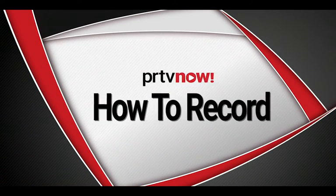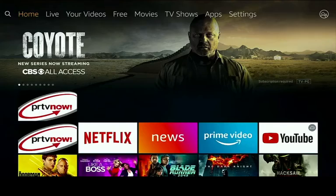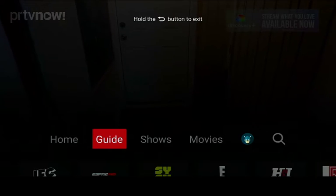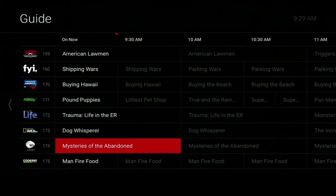To record a program or series in the PR TV Now app, press the menu button, highlight Guide in red, and hit select. Using the arrows on your remote, navigate through the guide to your desired program.